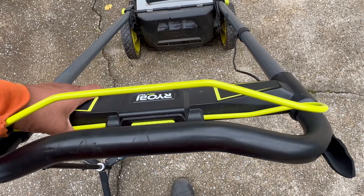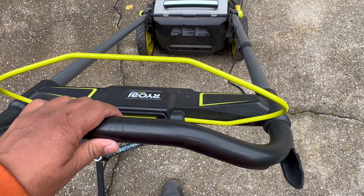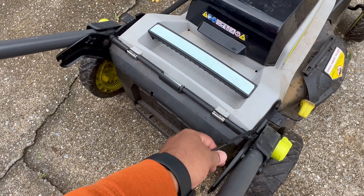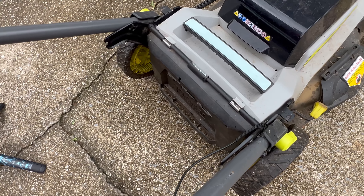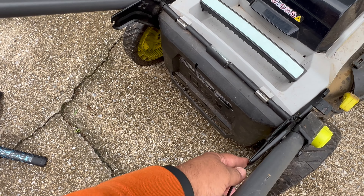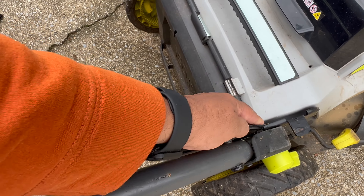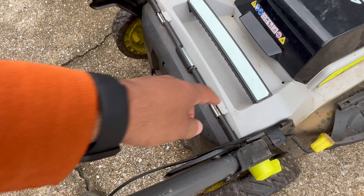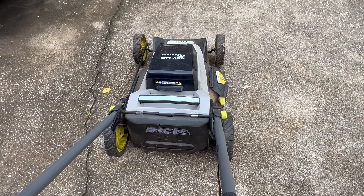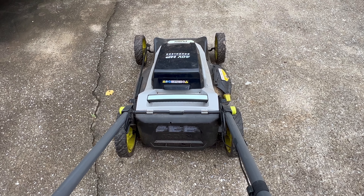I don't think the issue is in this assembly here, although I did take it off and take a look. My focus is on this cord, because I'm thinking that when my wife was running this out in the yard in some high brush, it might have got caught and yanked. Inside there is what we need to check, but unfortunately that's the part that requires the most disassembly to get to. I'm going to take a look and see if we can get this going.